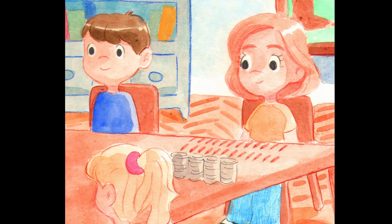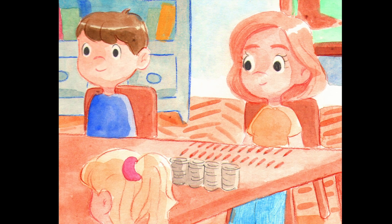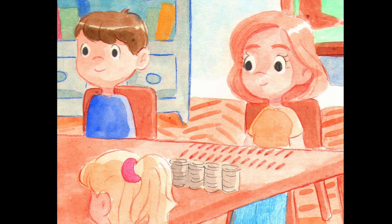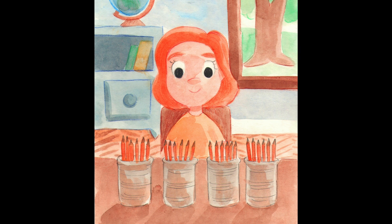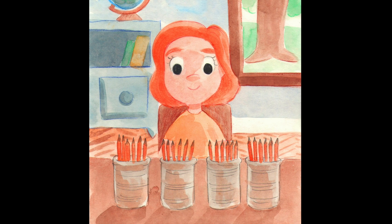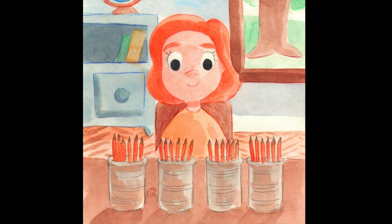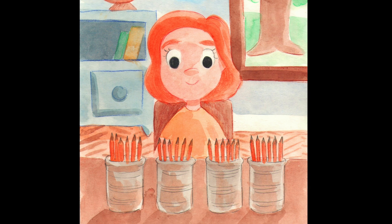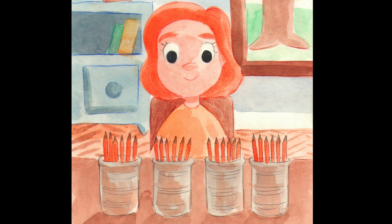She could use repeated halving so she'd have four equal parts. She split the bunch in half but she knew she needed more. So she halved the parts again and now she could see four. Each table had an equal share, a quarter in each tin. There were 24 pencils so each tin had six within.